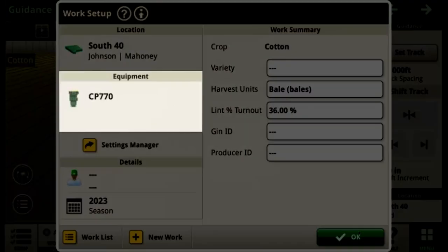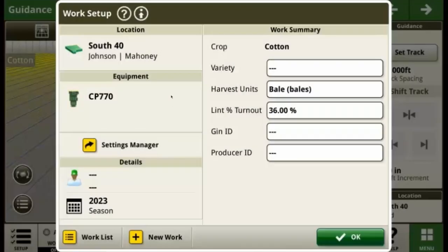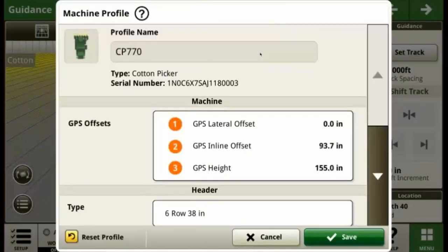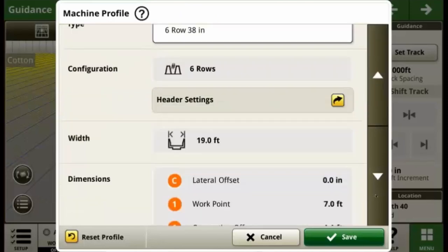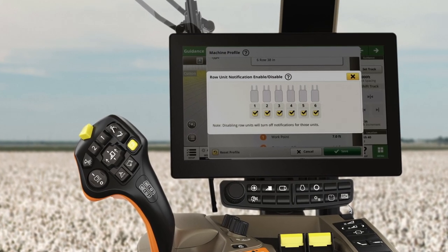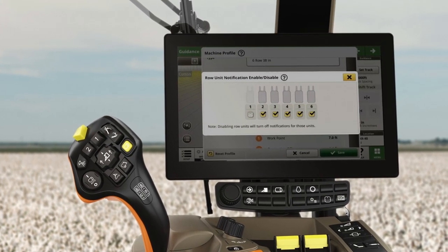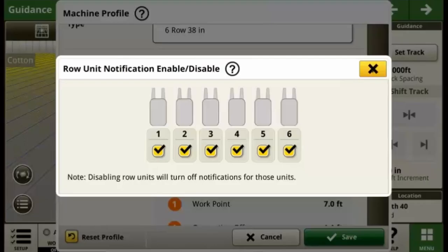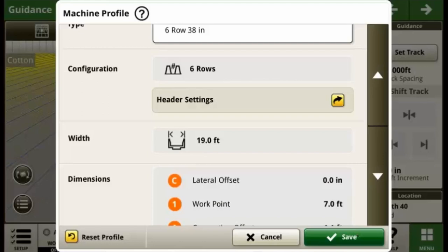Under the Equipment section, you can review your machine's serial number, GPS offsets, and header setup and configuration. Under the Header Settings button, you can configure certain row units to be disabled for documentation and alarms. For example, if you're harvesting in a skip row configuration, you can easily toggle off the required row units. Select Save to store your changes and continue.